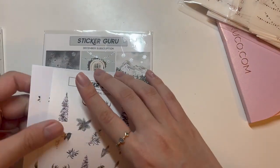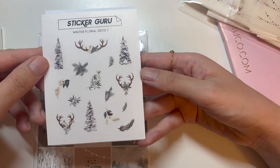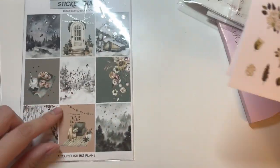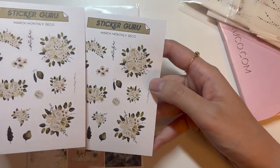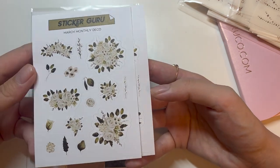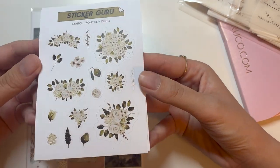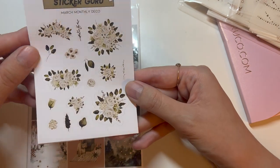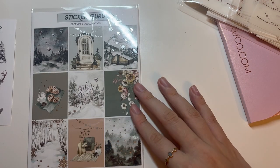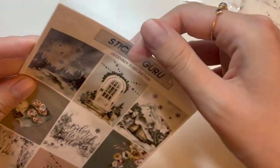I got three deco sheets. This first one is a winter one and I actually have a perfect kit to match it to. I also got a couple of floral deco sheets — I thought they'd be more white but they're more of an off-white with a little green-toned floral. These are the March monthly decos but I think I'll just use them as regular deco sheets.